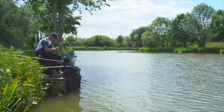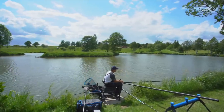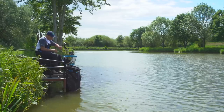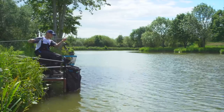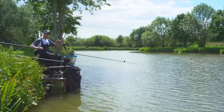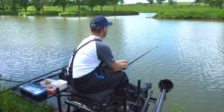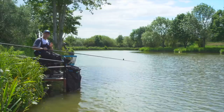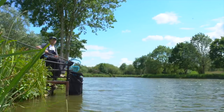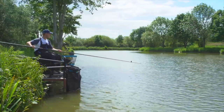We're on Lake 2 here at Makings, which is a big open-style lake — loads of space and it's quite deep. For that reason I've actually chosen two areas in my swim to fish. The first one is at five metres. I've had a real good plumb around and at five metres there's a lovely gradual slope and the bottom is rock hard — a nice place to fish with paste. Fishing at five metres allows me to be nice and quick in and out; if I do miss a bite it'll only take me a few seconds to get back in there.